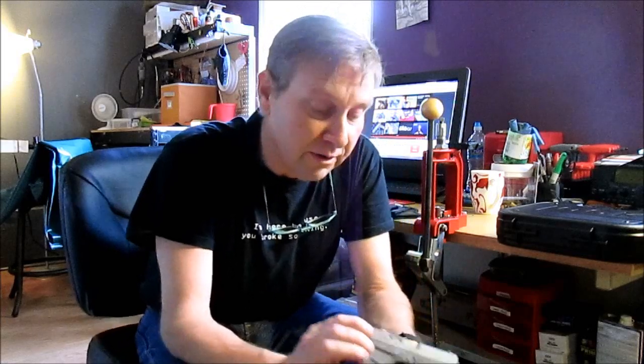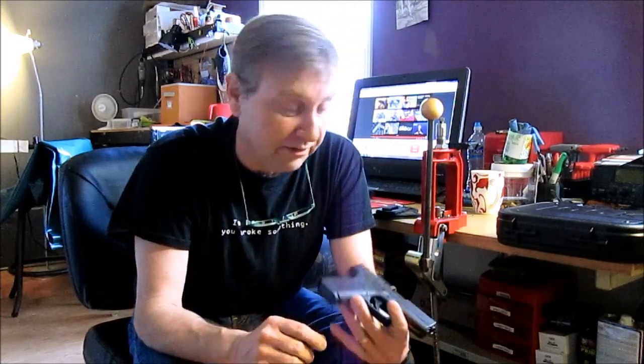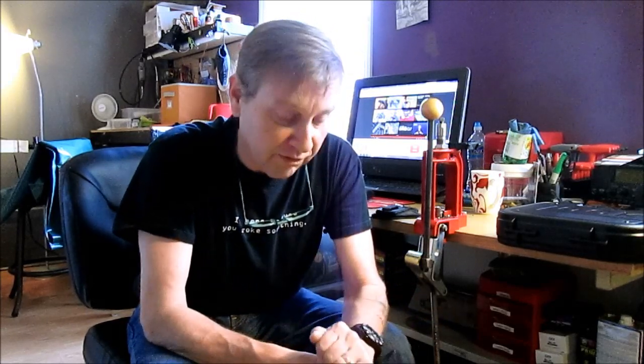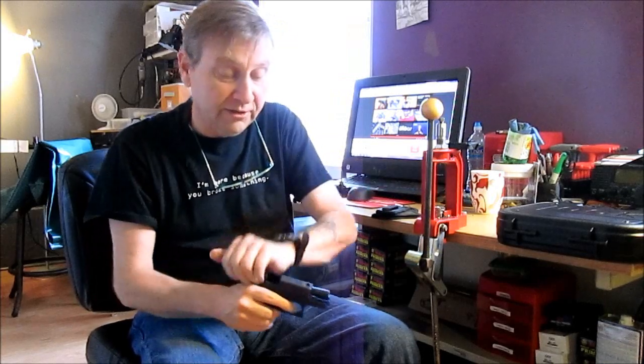It feels like a Glock, but a lot smaller. The serrations on the side — somebody said they were smaller than what's on the standard pistols, and they are. I compared them and these are like half the depth, so they're really slick. But since this is a 380, even though it's brand new and pretty stiff, you can still rack this with your hand. They've also reworked the slide release because a lot of people said they were hitting it with their thumb and the gun wouldn't stay open after the last round. So they've reworked that a little bit.